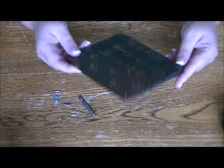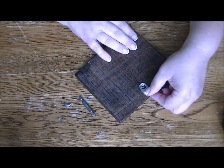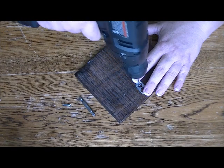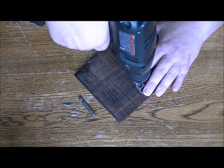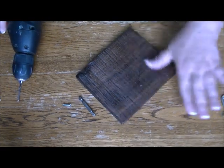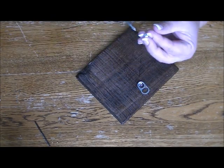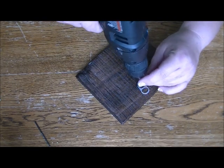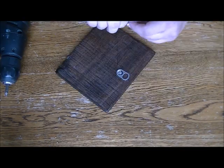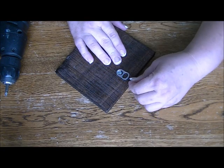Now you can take your pop tab and center it on the back side of your sign or your picture, whatever you want to hang it on. Then just drill a pilot hole right through that center ring — just a small hole enough to get your screw started. Line your pop tab right back up again and screw in the screw. You can slightly lift that tab away from the back of the picture to make it easier to hang — just be gentle with it.